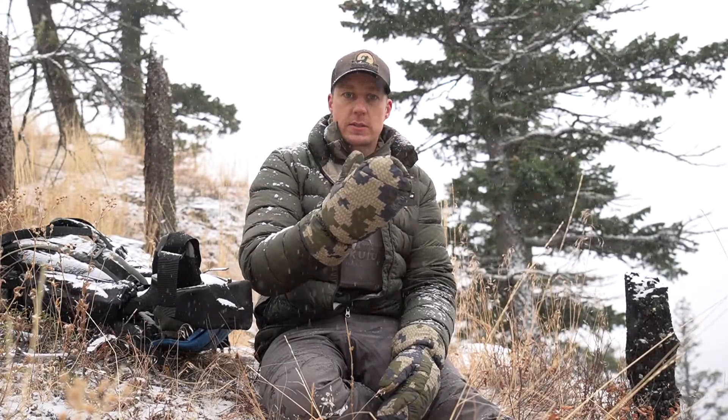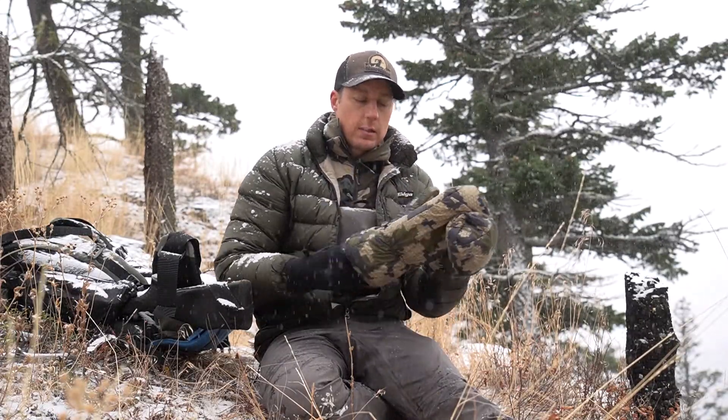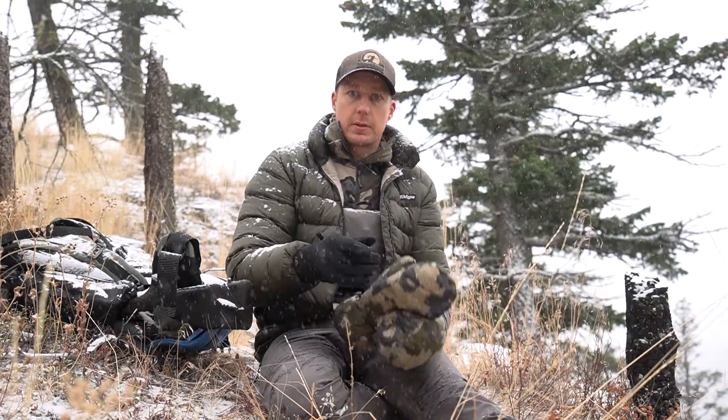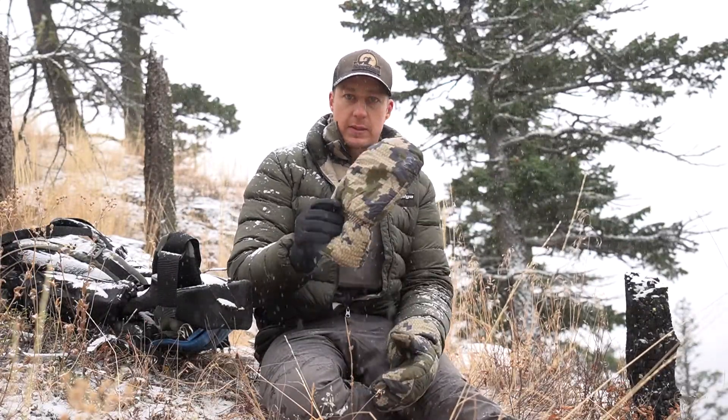This is the first generation ones — they don't make these anymore. The ones they make now have an index finger cut into them, and that's so you can adjust your binocular focus or spotting scope focus ring easier than with these ones.